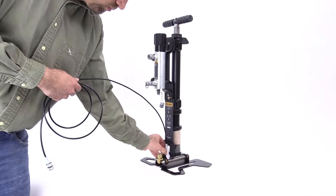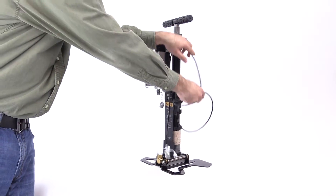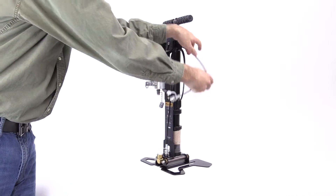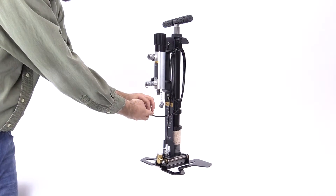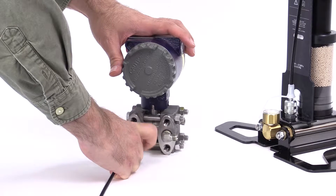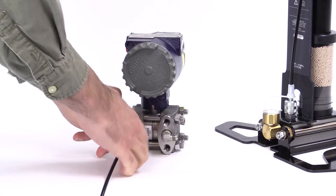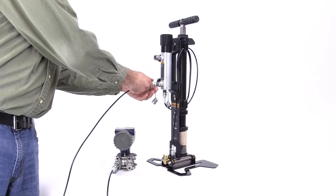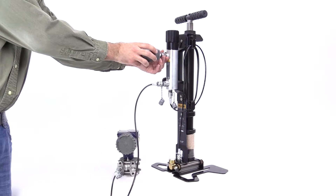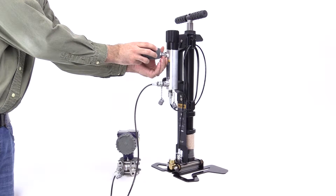Connect one end of the first hose to the port at the base of the pump. Wind the hose around the bracket hooks and connect the other end to the inlet port on the calibration manifold. Connect the second hose to the unit under test with the standard fittings provided with the 700 HPPK. Connect the other end to the test port on the calibration manifold.